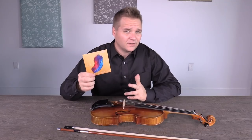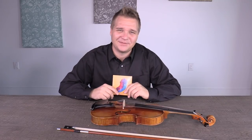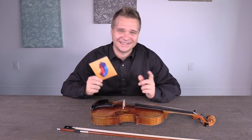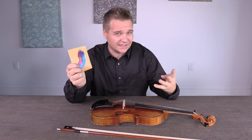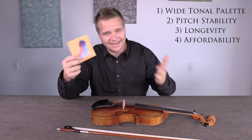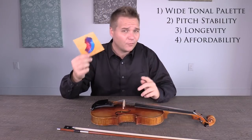The point of D'Addario was that they supposedly consulted with string teachers across the U.S. — which must have been a terrible experience. But there are four things they aimed to create with these strings: a wide tonal palette, pitch stability, longevity, and affordability. I can't really speak to all of these, but I'll start with the last one: affordability.